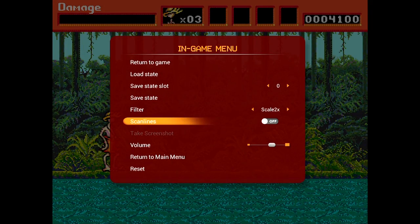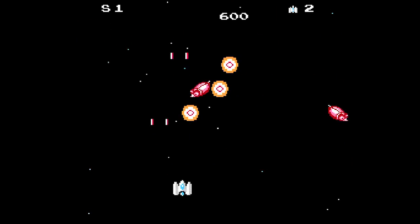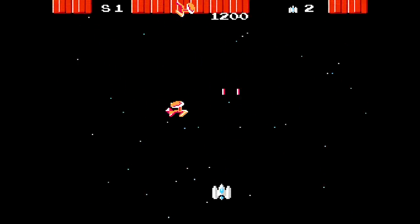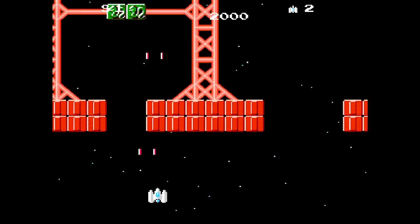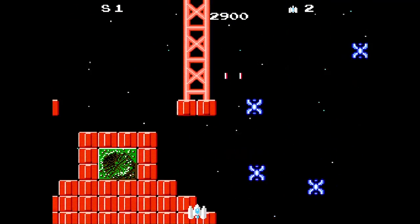You can also turn on scanlines for that extra old-school flair and play around with some other options like the screen size or refresh rate. When it comes to sound, the Red Run 5 does an outstanding job of emulating the original sounds of the system. You can apply some sound enhancement to boost the bass, for example, but I prefer to turn it off so it sounds even more like the original system running.